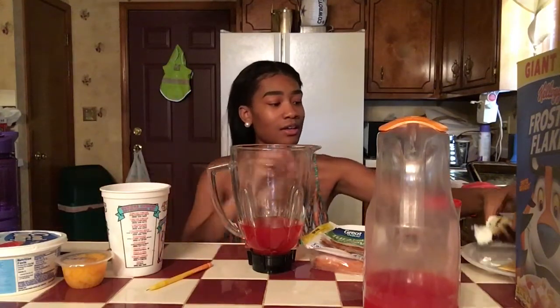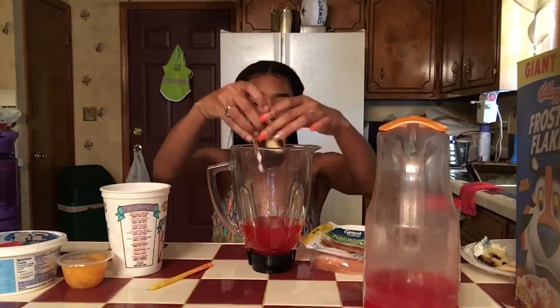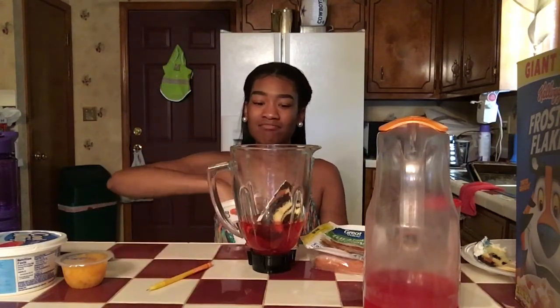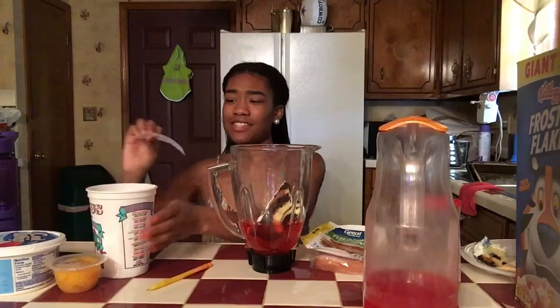Cake! This is the last piece, that's why it's so big and it's hard. Alright, let me see what's next. So far we got all good things though.